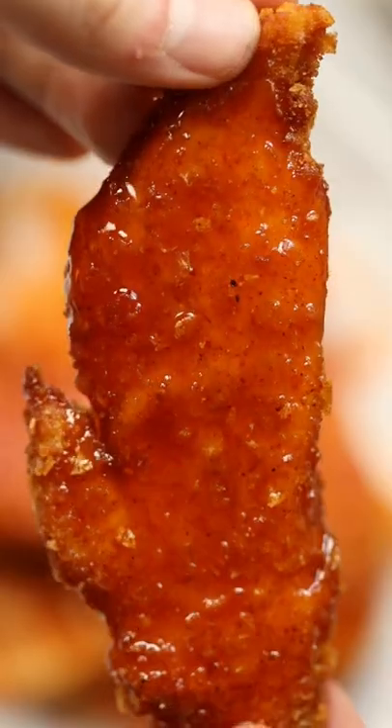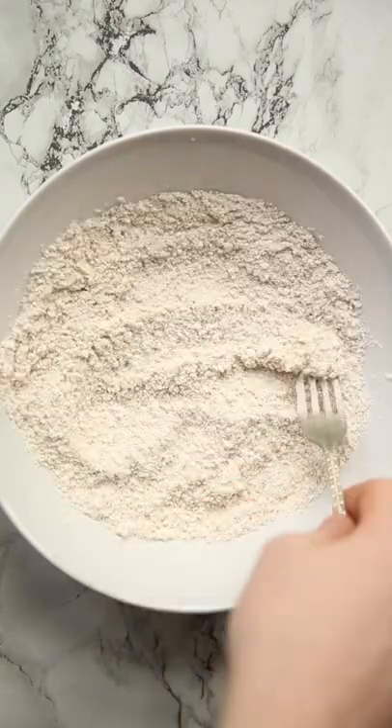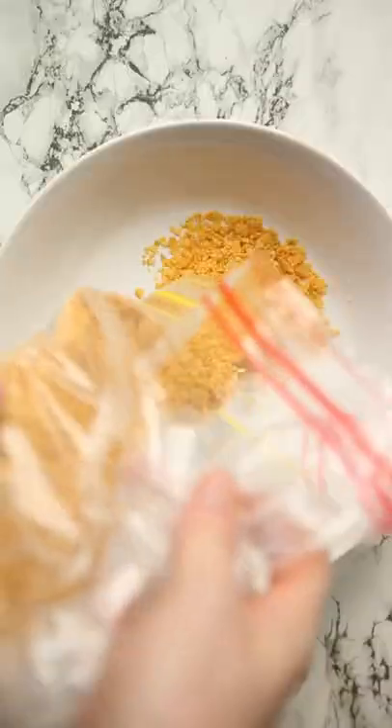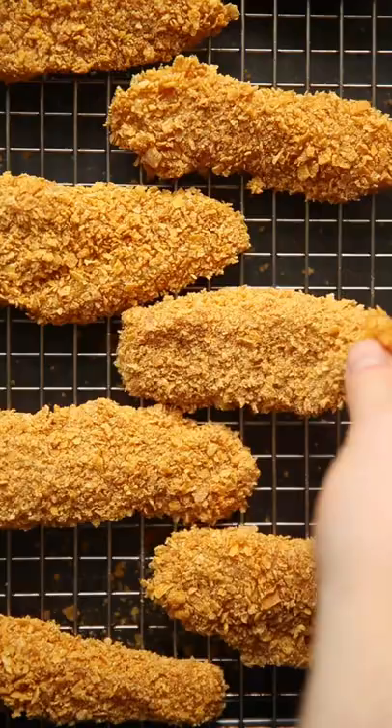Let's face it, cornflakes make a pretty boring breakfast, so today we are going to use them in a much more delicious way. We're just going to dredge some chicken tenders or strips into some seasoned flour, then into beaten egg. Then crush up your cornflakes until they mimic panko breadcrumbs, mix in more seasoning, and then coat the chicken in the cornflakes.